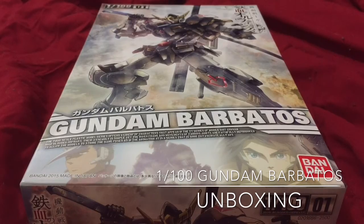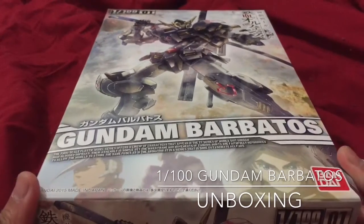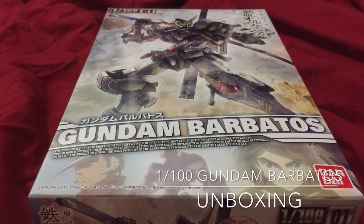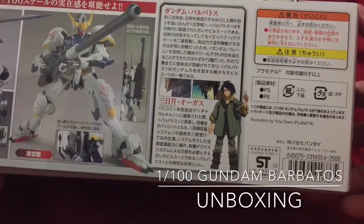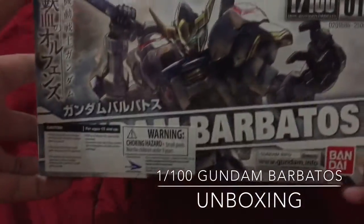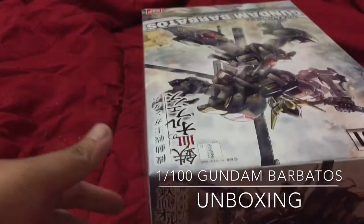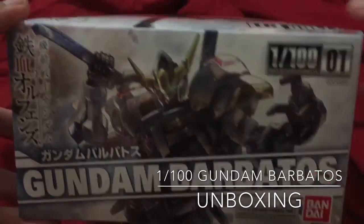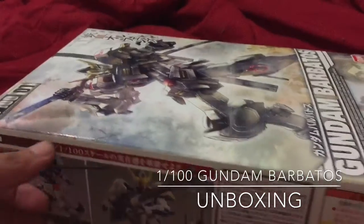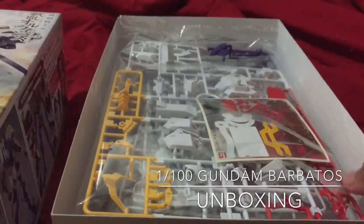I figured what better way to start than with this new, cool, and awesome 1-to-100 scale lineup they've got going on. I'm super excited to have this right now. I'm not gonna waste time with pointless details — so, 2500 yen, a 30-dollar kit. I did get it on sale at GG Infinite, and that's my first time ordering from GG Infinite. I believe I ordered it on Wednesday and it arrived Saturday, so pretty quick. I love the artwork on here.